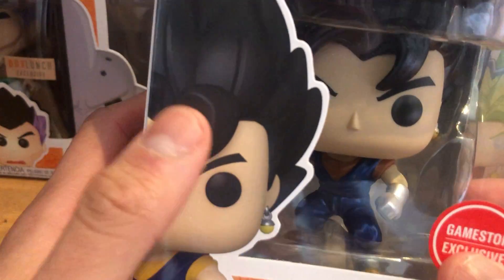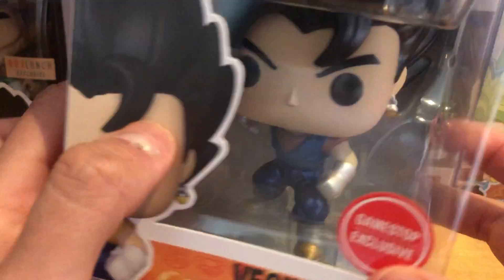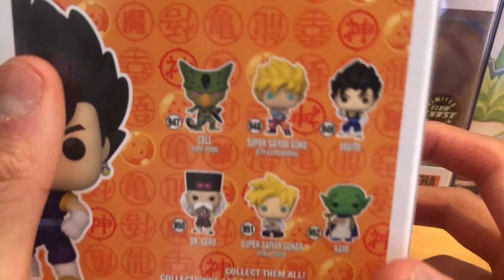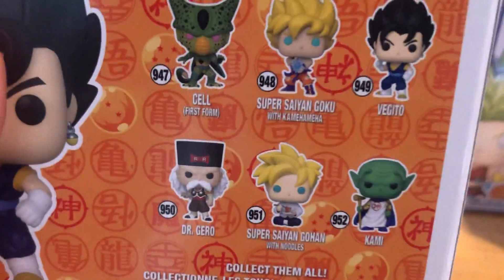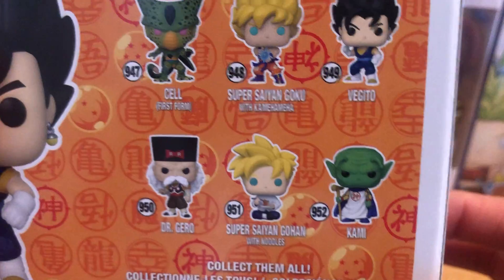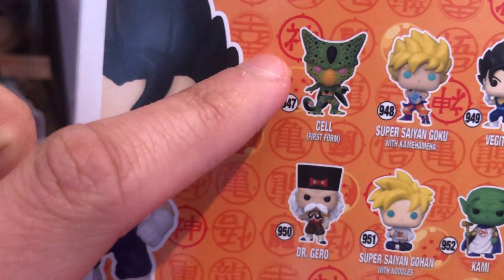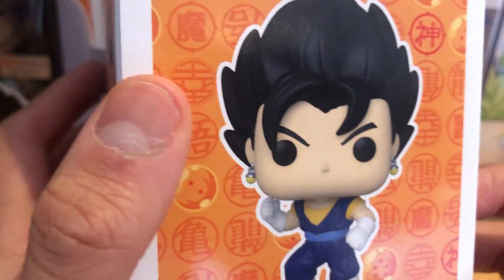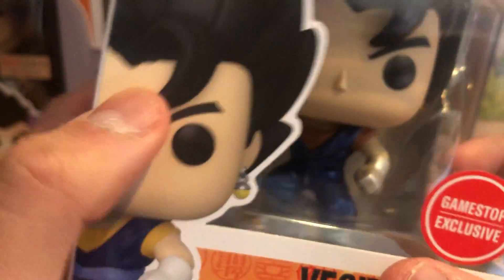The pop itself shows Vegito on the image, labeled as GameStop exclusive. The side of the box says Vegito, and the back of the box shows all the new Dragon Ball pops you can collect — like Cell, Super Saiyan Goku with Kamehameha, Vegito, Super Saiyan Gohan with Noodles, and Kami. I'm still waiting for my glow-in-the-dark Walmart exclusive Cell to come in.